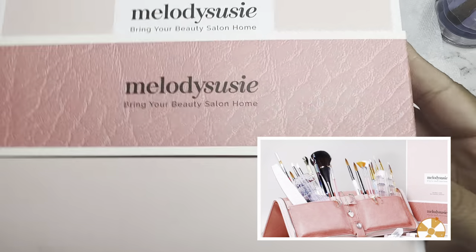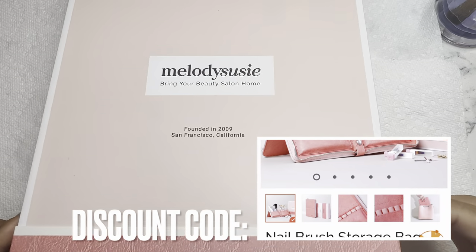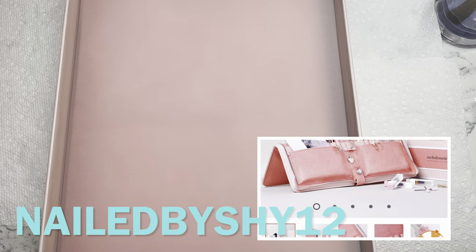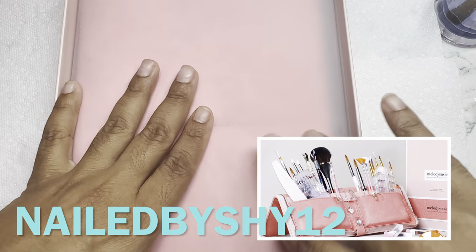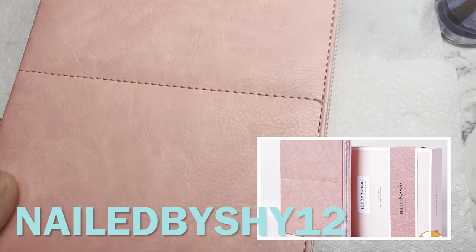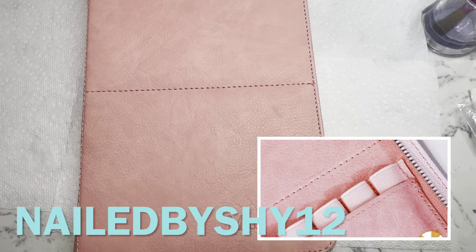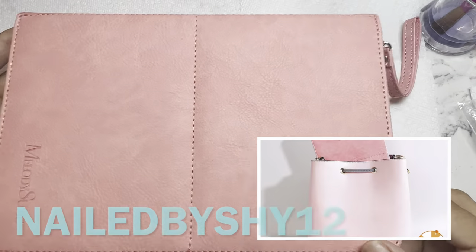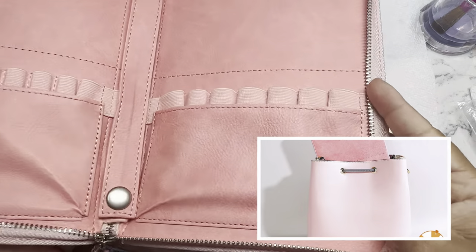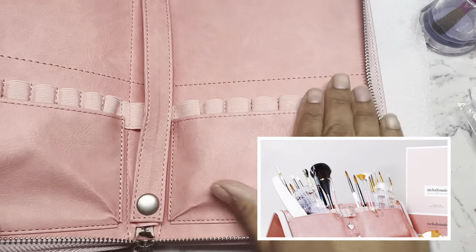Hey YouTube! Before we hop into the video, I just want to show you something really unique and cute I got from Meli Susie. I got a nail brush storage bag — it's super cute, perfect for nail supply brushes, and if you do makeup I believe this is good for makeup brushes as well. It is like a pinky peach salmon color, really pretty, sturdy zipper.